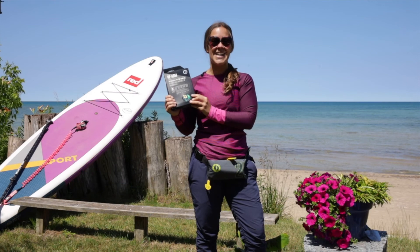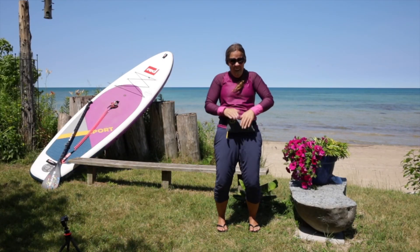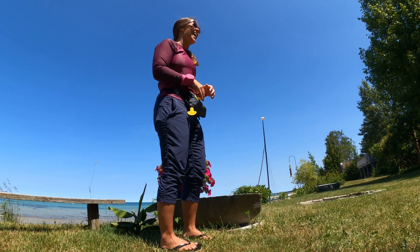Thanks to Mustang Survival for sending me the re-arming kit. We're going to pull the cord. Are we ready? I'm so nervous! What's going to happen?